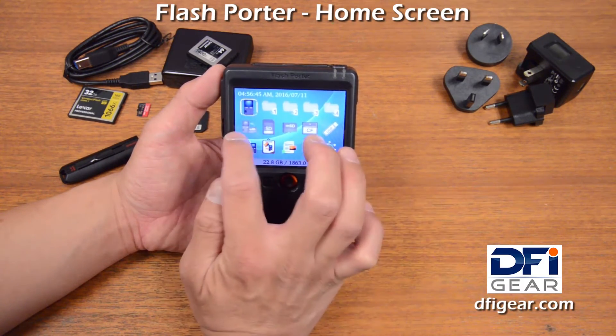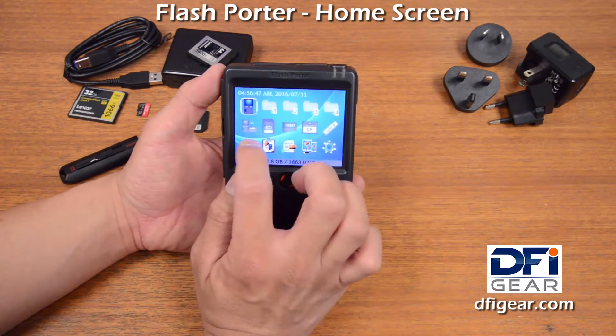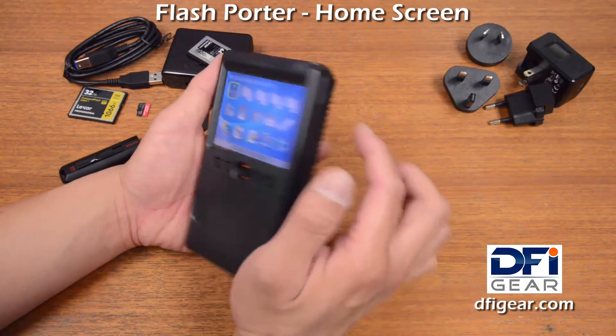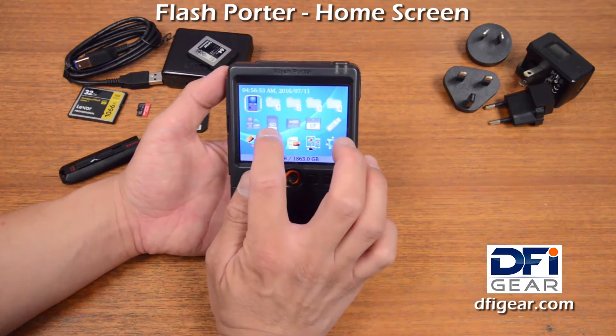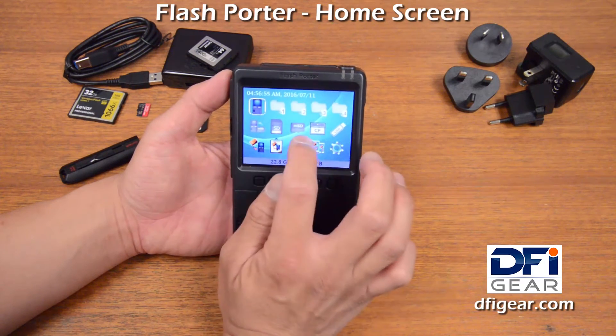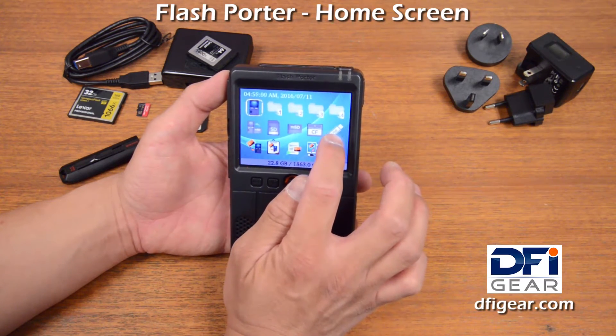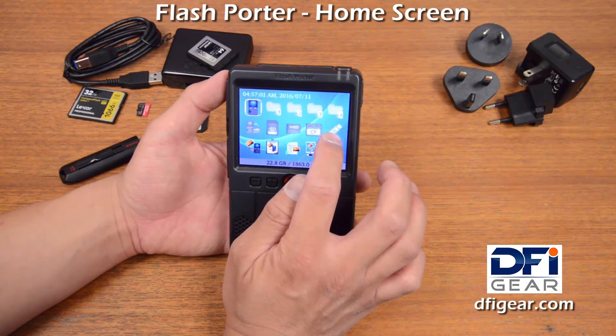In the middle of the screen, these are all the memory storage devices. The first icon is the microSD — the internal microSD that I just mentioned — the SD card slot, the microSD card slot, the compact flash, and the USB-A host port.